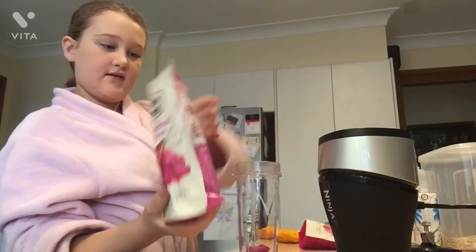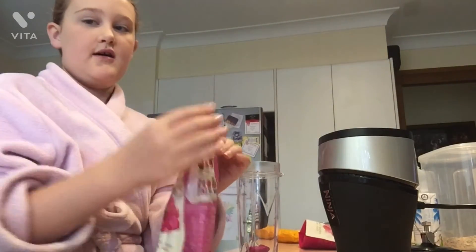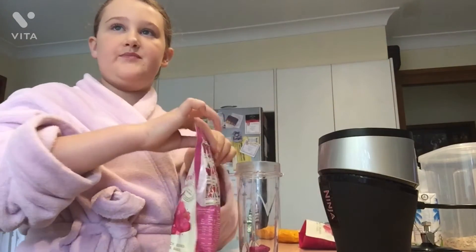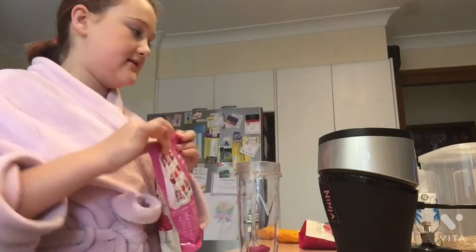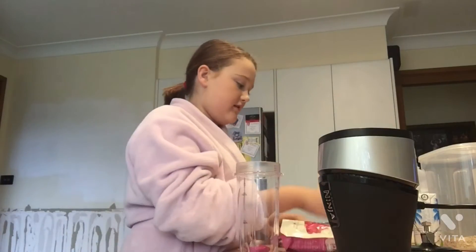If you guys don't have anything like this at home and you want to try it, just so you know it's really good. You kind of have to have something like this — a blender — because otherwise it won't blend properly.